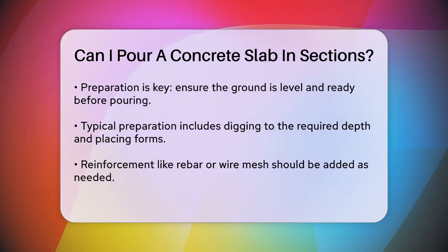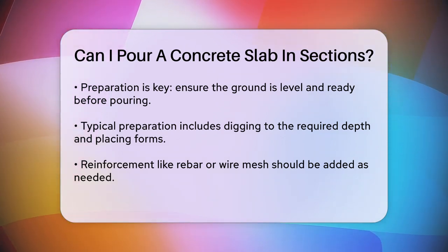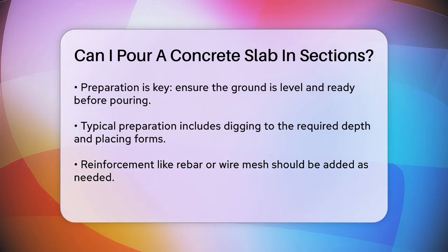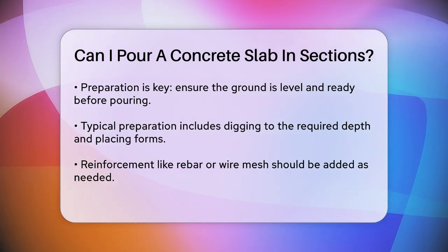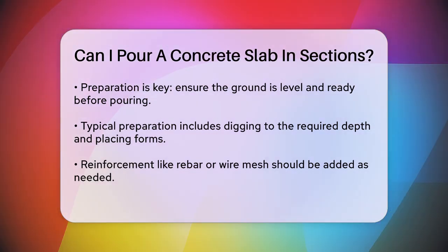One of the key steps is to create control joints as you go. For example, if your pour is longer than 10 feet, you'll need to cut in a control joint to prevent cracking. Mark the spot on the form, stretch a mason's line over the surface, and follow the line with a groover to create a straight and centered joint.